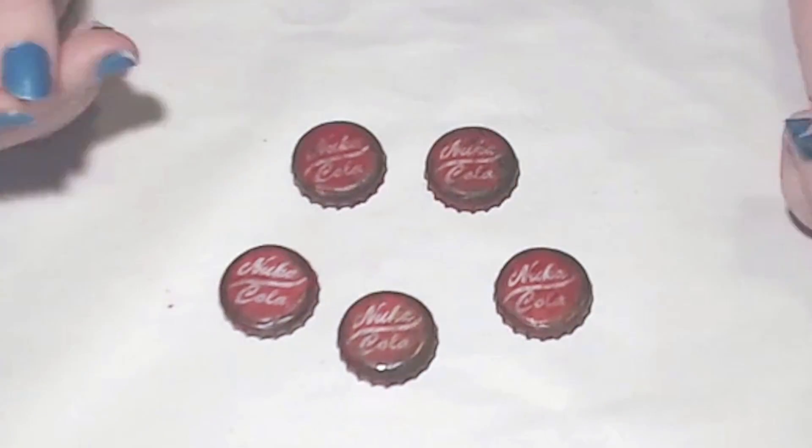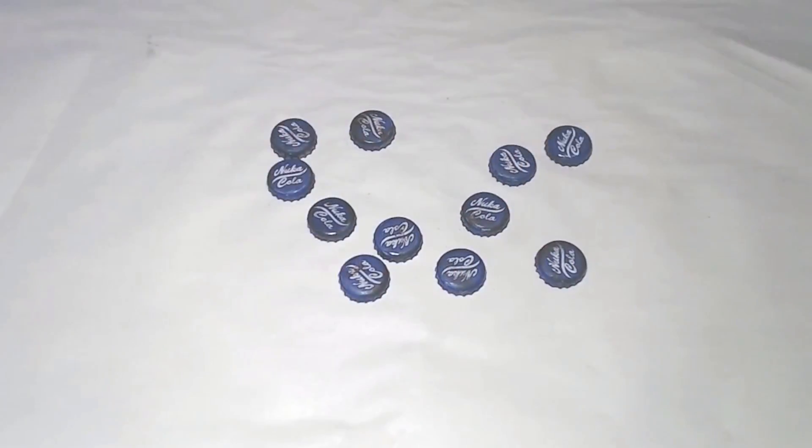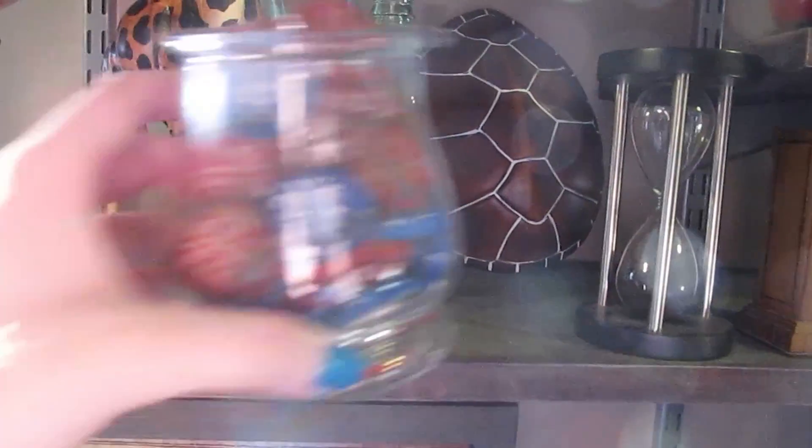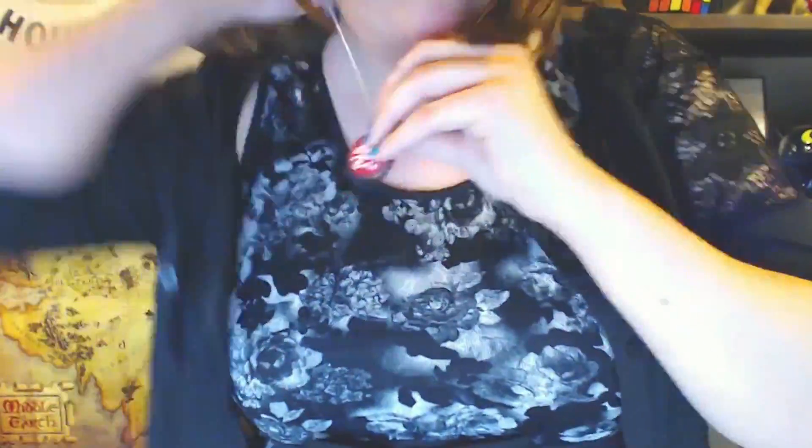Once everything is dried, your caps are finished. If you're still feeling crafty, you can swap the red paint for blue and make some Nuka-Cola Quantum caps as well. Now your only job is to decide what to do with them — you can use them for a decoration piece, drill a hole and make some jewelry, or glue some magnets on and stick them to your fridge.